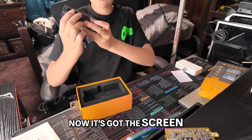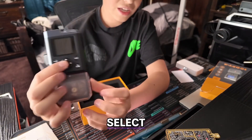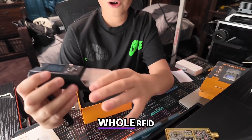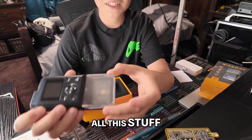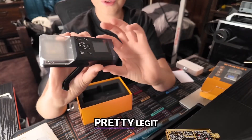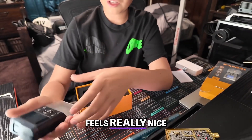It's got the screen, these four buttons, and we've got our main buttons up here — up, down, left, right, select — and we have our whole RFID section right here where it reads, writes, all this stuff. I mean, it's pretty legit. This feels really nice quality.